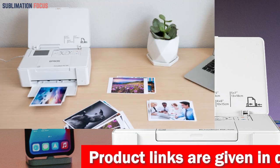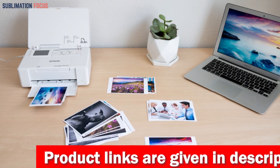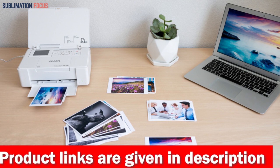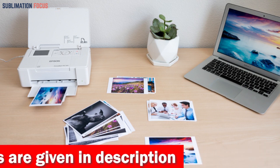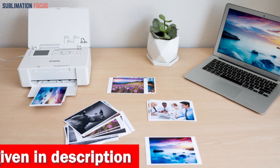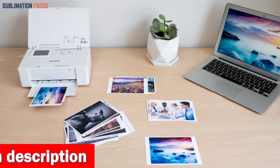When it comes to print quality, the PictureMate PM-400 delivers stunning results. You can print borderless photos in both 4x6 inch and 5x7 inch sizes, with a print speed of as fast as 36 seconds for a 4x6 inch photo.